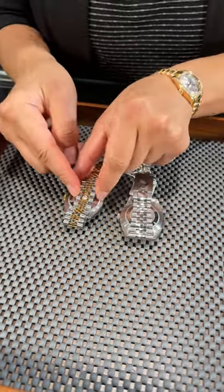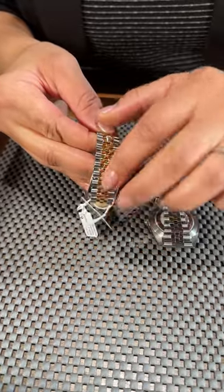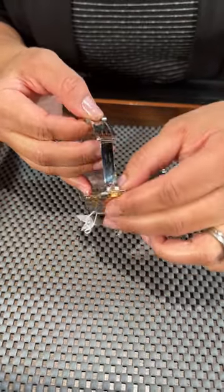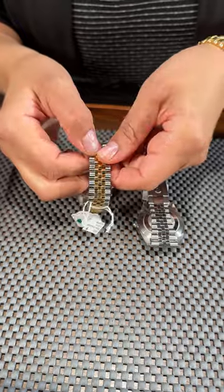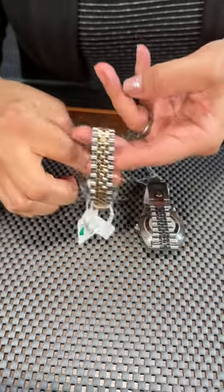we'll notice that you have one with the hidden clasp, which is very easy to use. You'll just take the Rolex coronet, pull that down — opens and closes very easily. It gives a really comfortable bracelet-like feel, very smooth under a sleeve.